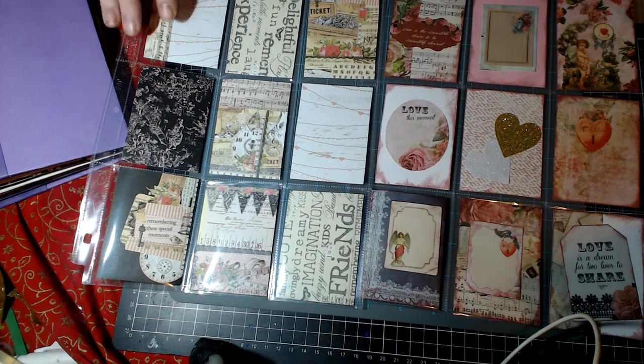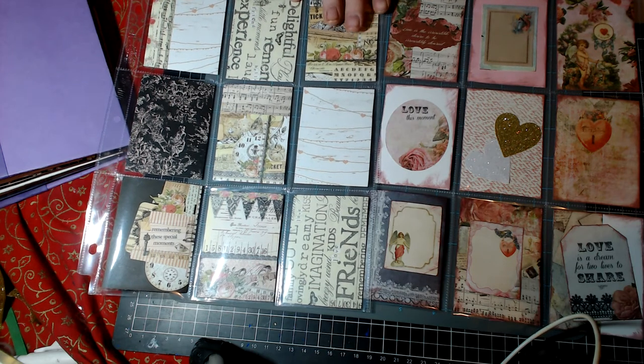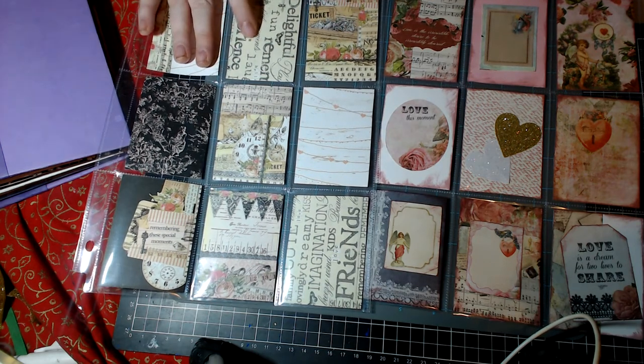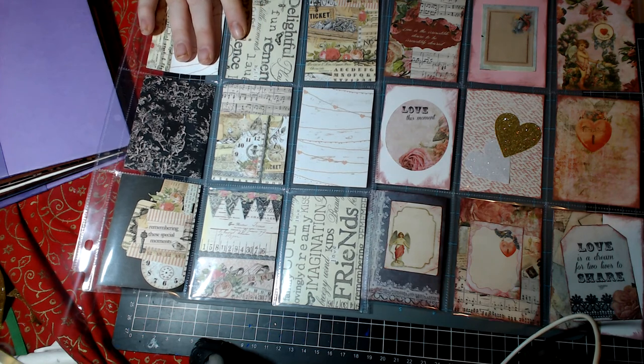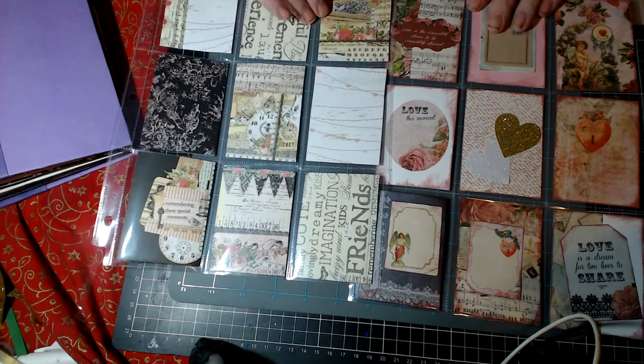I have a lot of hearts and things but I don't really have a lot of Valentine-themed stuff. This one is from the Kaiser 'Key to My Heart' paper range, which we're going to be using for a tutorial. This other one is from a Prima pad, but I can't think for the life of me what it's called right now.